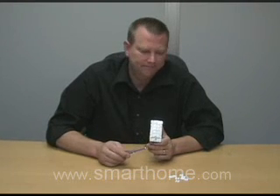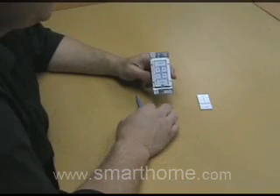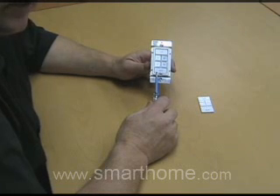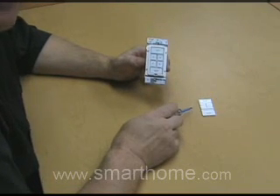In this video, we're going to show how to change the existing keypad buttons to custom etched buttons. All we need is a small screwdriver. We're going to show how to take out the standard keypad covers that come shipped with every switch link keypad and replace them with laser-etched keypad covers.